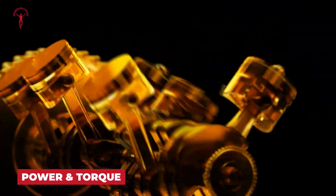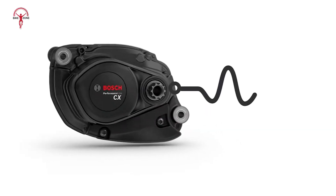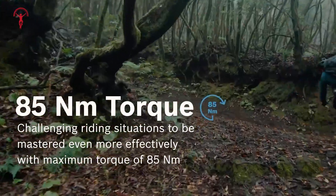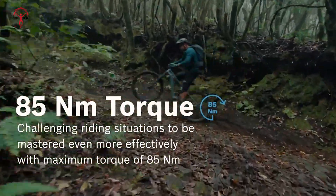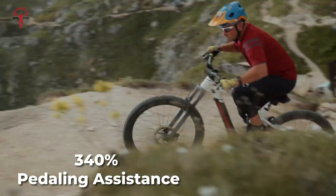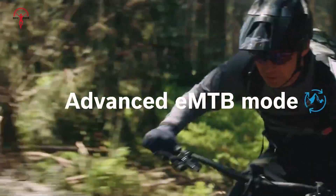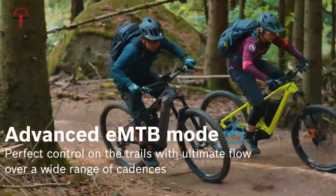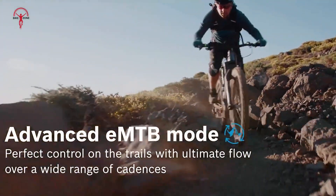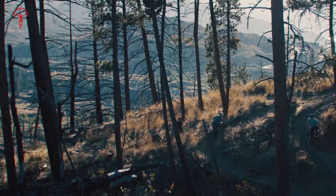Let's start with power and torque, two critical factors in e-bike performance. The Bosch Performance Line CX Gen 5 delivers 85 newton meters of torque and up to 600 watts of peak motor power. This system provides 340% pedaling assistance, giving you the extra push needed for steep climbs or rough terrain. Its EMTB mode adjusts power based on your pedaling force, ensuring smooth and responsive assistance, whether you're navigating rocky trails or steep inclines.